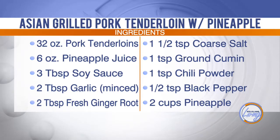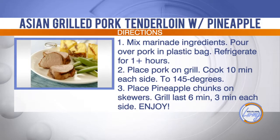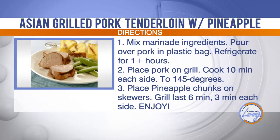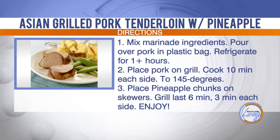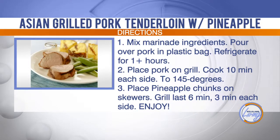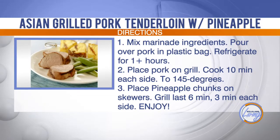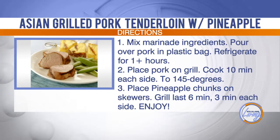Let's walk step by step through this. You mix the marinade — I mixed it last night, and you can refrigerate for an hour or more. With the pineapple juice, it's going to break down the meat a little bit and make it more tender because it's a citrusy juice. Then I put it in the oven on some tin foil, cooked it for 30 minutes, and pulled it out — voila.